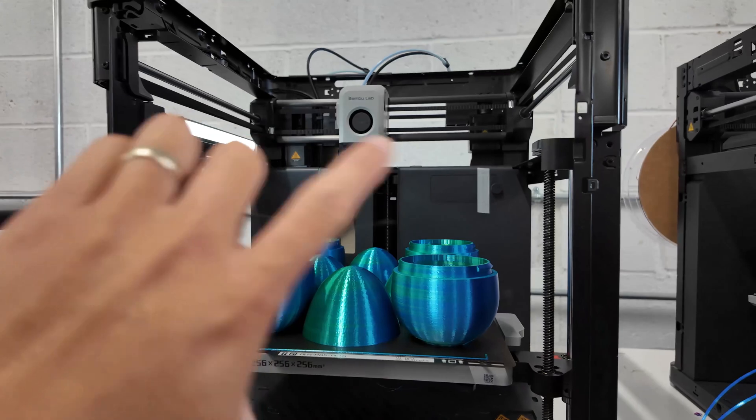We have 127 printers and no set maintenance schedule at all. What we do is reactive maintenance — we wait until a printer has an issue. The only real problems we typically run into are clogged nozzles. About 90% of our issues come from clogged nozzles because we print with silk PLA, which is very prone to clogging. That's the only issue we typically run into.